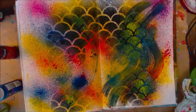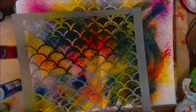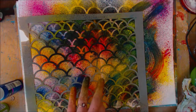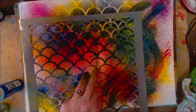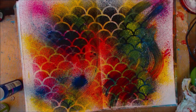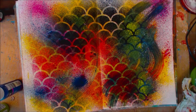Oh that is so neat, let's try it again. Let's do the red this time. I don't want it right in there — there we go. Oh that is so cool. I'm going to go in with the yellow again because I just like it.